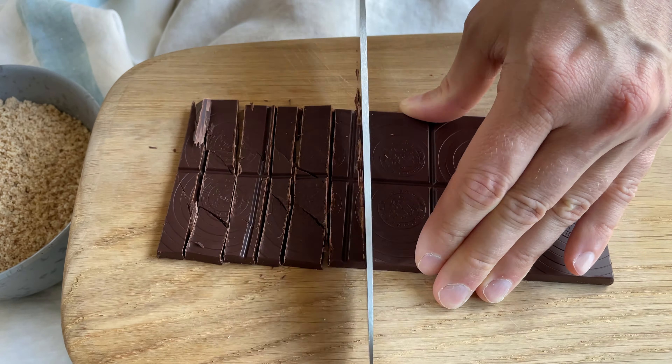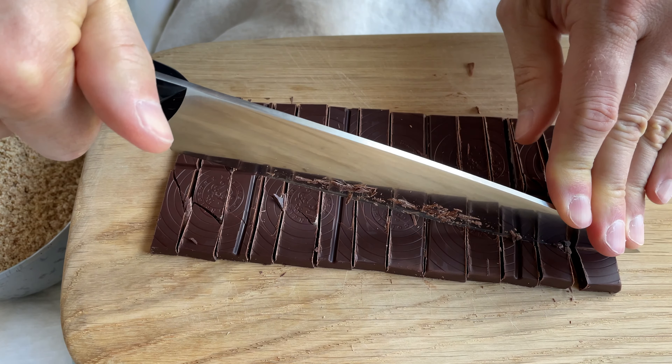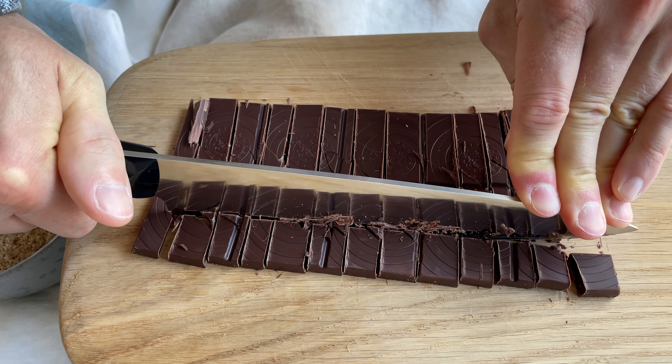Next we want to make our chocolate chips. So let's chop about three and a half ounces of dairy-free dark chocolate, or the chocolate of your choice.